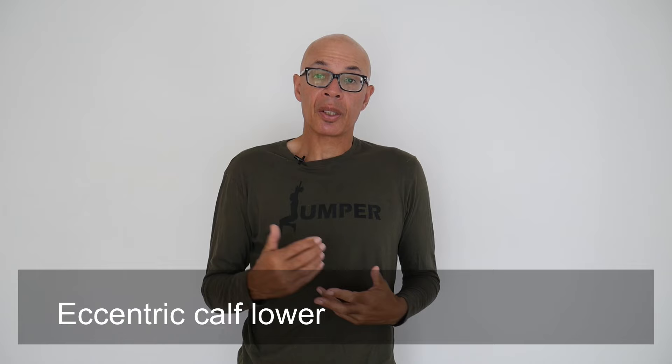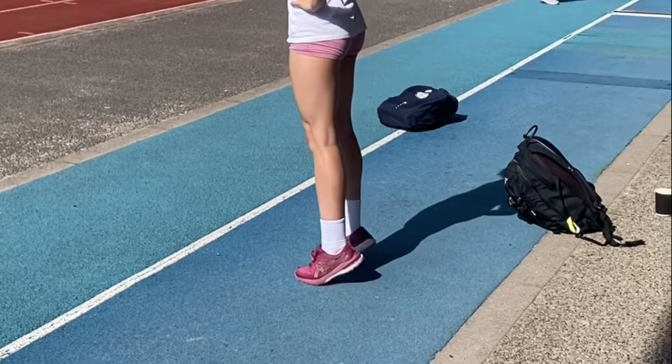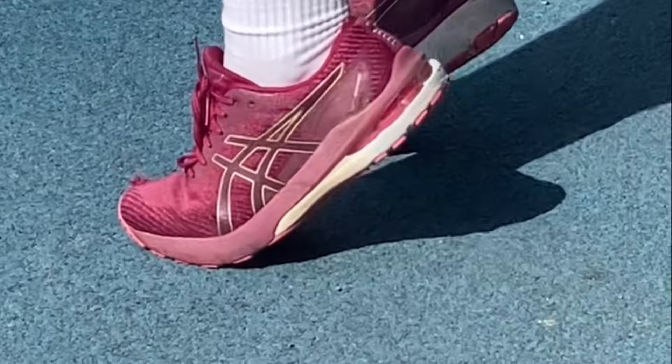Here we've got eccentric calf lowering, and this is primarily to protect the Achilles tendons from potential injury. Being able to absorb force through the calf muscles and the Achilles is crucial, and by working eccentrically we can go some way towards protecting that area of the body against injury.